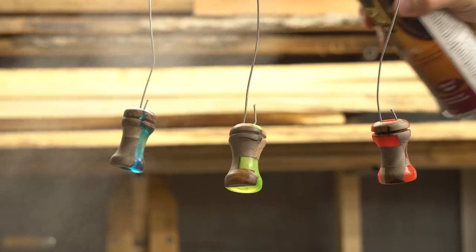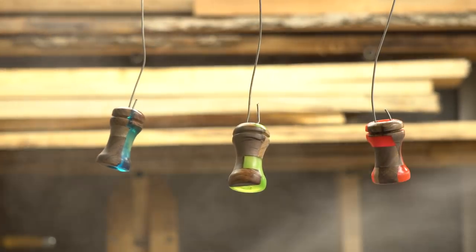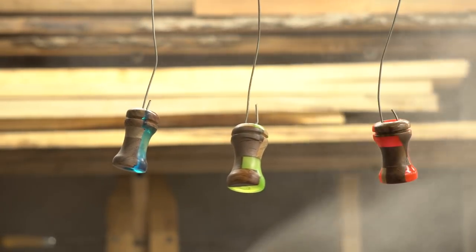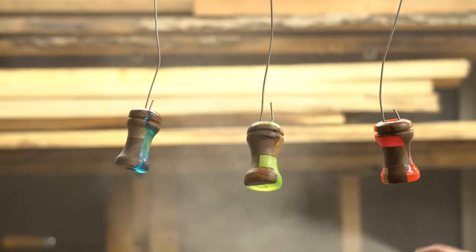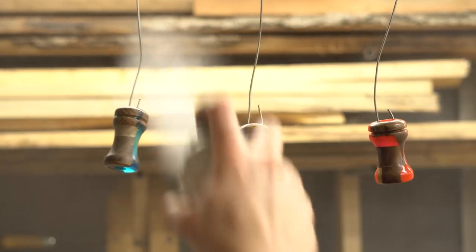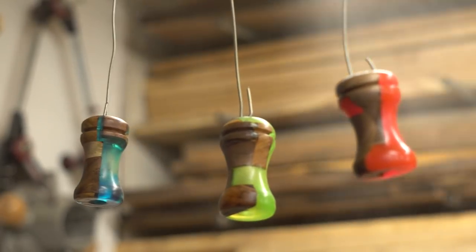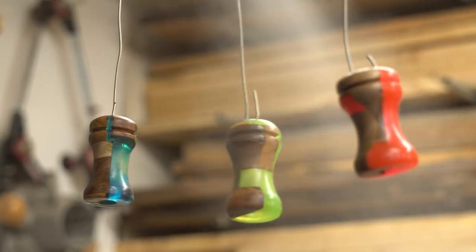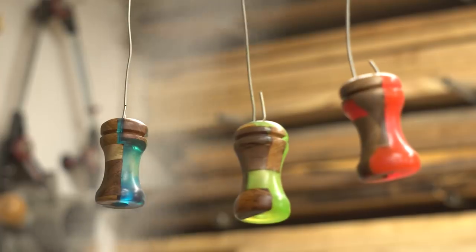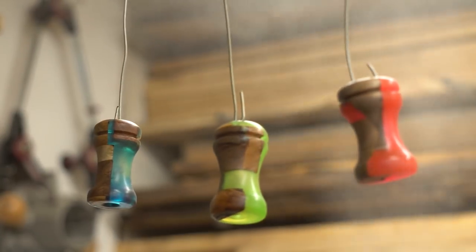The last step is to apply a finish. These calls will be used outside, potentially in the rain and snow, so I used an exterior polyurethane. I found that the finish has no problem sticking to the Alumilite, but unfortunately it does bead up ever so slightly and it ruins the glass smooth finish we just got with those polishing pads. The best case scenario would be to stabilize the wood before casting it with the resin — that way all of the materials would be waterproof before you even got started, and therefore there would be no need for a finish. One of these days I'll get myself set up to do some wood stabilizing, and then I'll revisit this video.